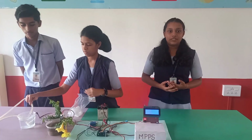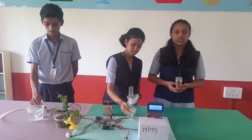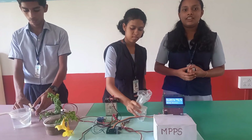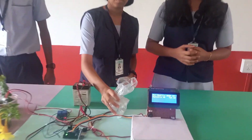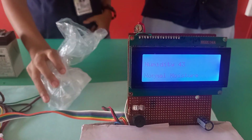Rice is a tropical crop that requires warm temperature and a higher level of moisture to grow. The DHT11 sensor in our device will detect the temperature and humidity level and will show on the LCD display board so that the farmer can take necessary action.